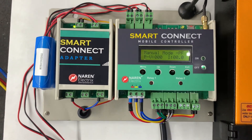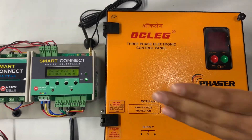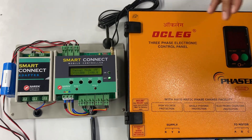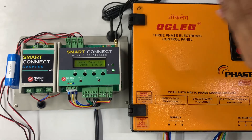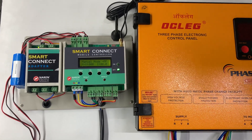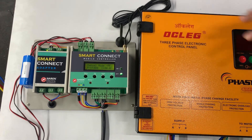This video explains the connection of the Naren Smart Connect mobile controller to Oakleg or Jelco starters. Smart Connect can be integrated with any starter. When purchasing, please send us an image of your starter so we can configure Smart Connect accordingly. This unit is configured for Oakleg or Jelco, which look alike, and this is a three-phase mobile controller.